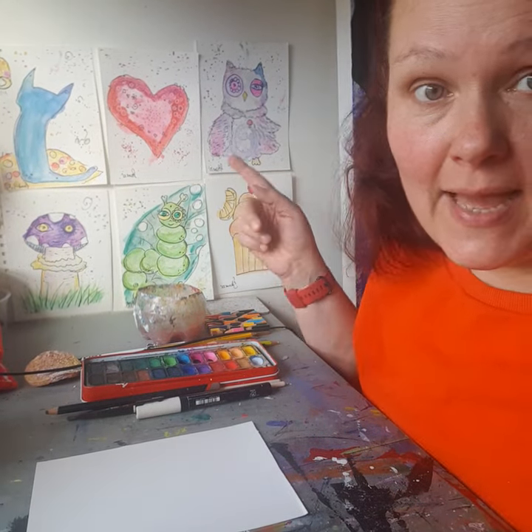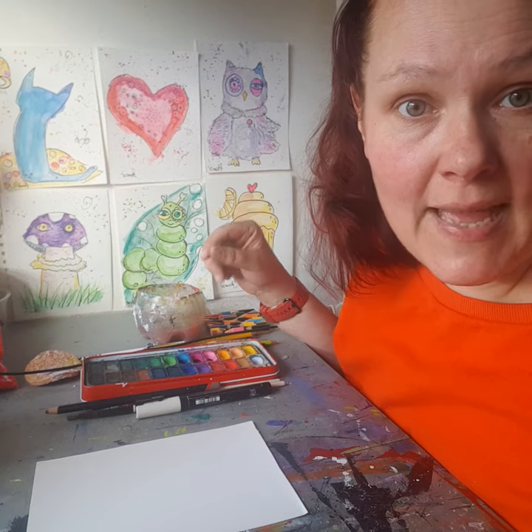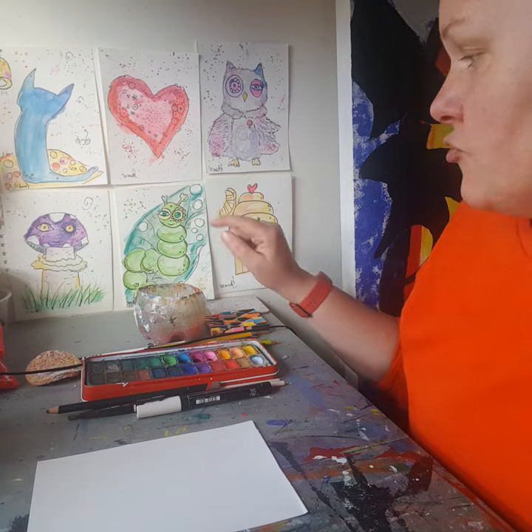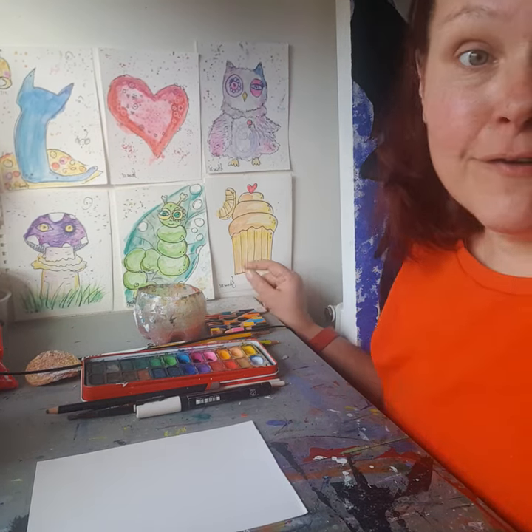We had the blue day when we painted a cow, the red day when we painted a heart, a grey day when we painted an owl, a purple day when we painted a mushroom, a green day for the caterpillar, and a yellow day for the cupcake.